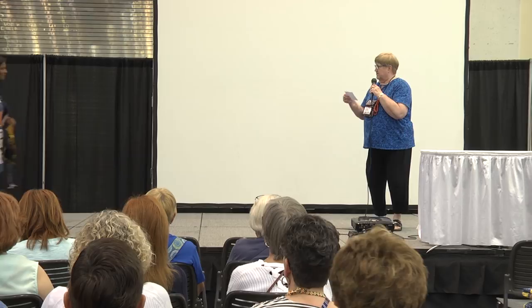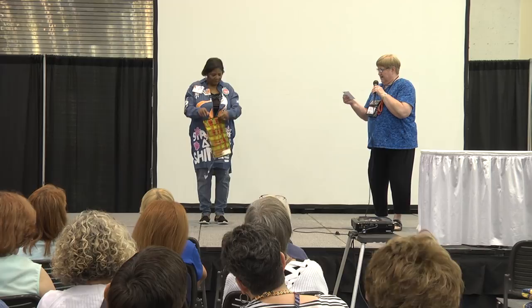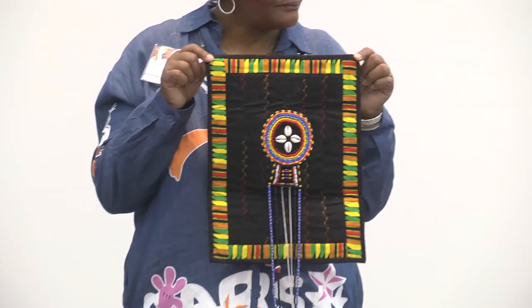Our first quilter is Kay Whittington from Novi, Michigan. She has a quilt called Maasai, and she used African beads, cowrie shells, and other embellishments. It's all hand embroidered and machine quilted.